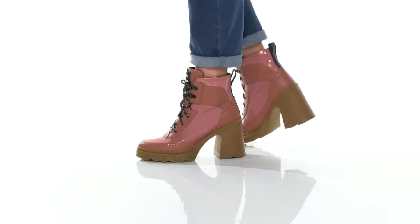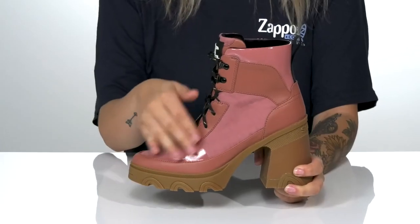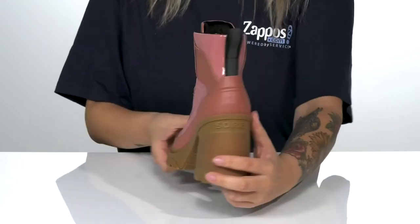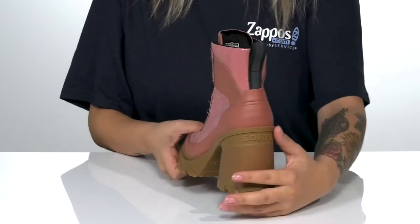Lace these cute boots into your wardrobe. There is a leather upper with a classic lace-up closure and a pull tab on the back to help you slip them on.